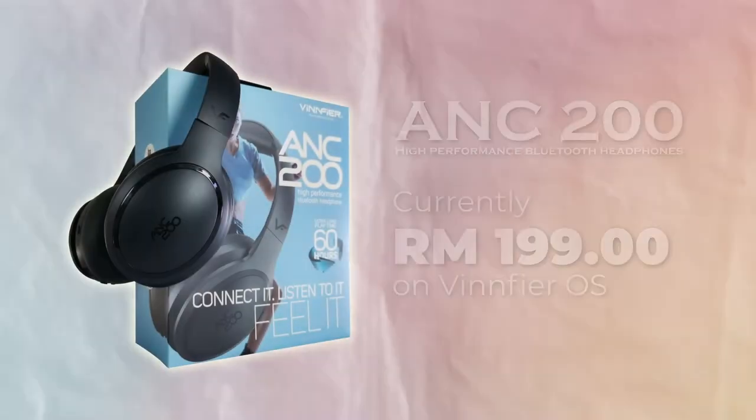Wearing these helped me isolate the sound and with its active noise cancelling, I can actually listen to the videos I want to watch or music I want to listen to while they are singing. As an active noise cancelling headphone, the ANC200's affordable price will certainly be a great option for you who wants to save some money while getting a great pair of ANC headphones.